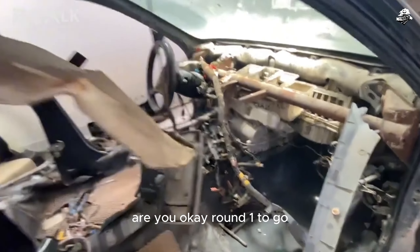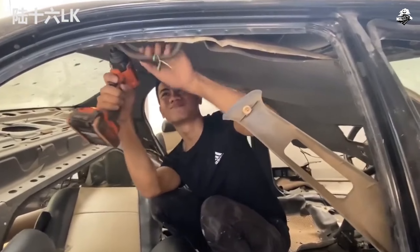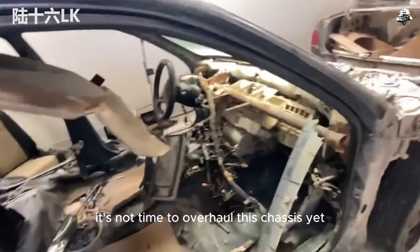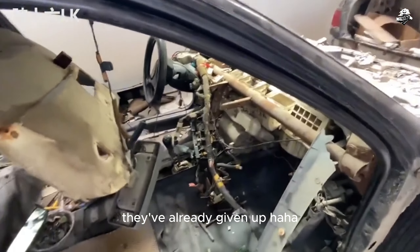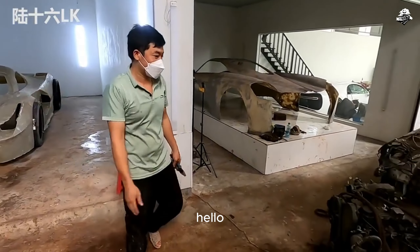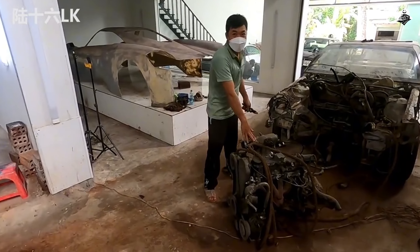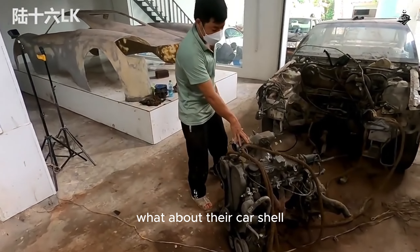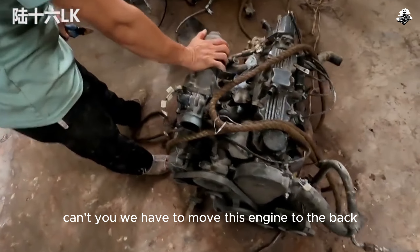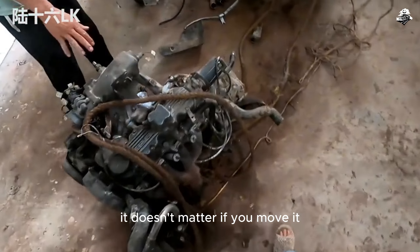How to install the car shell? This Toyota has a front-loading engine, but their car shell has a shorter front. We have to move this engine to the back.